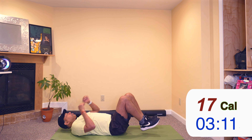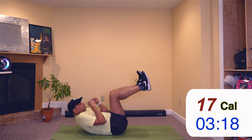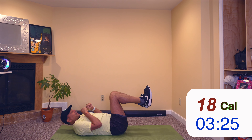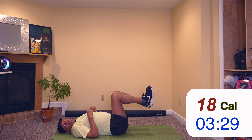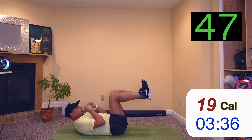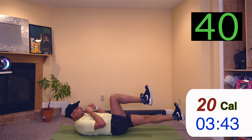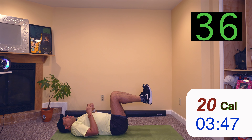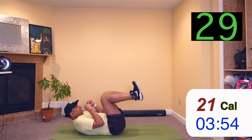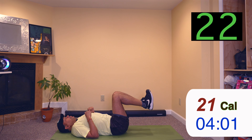Next one is a crunch. Legs up, then we crunch up, extend one leg, back, other leg, back. So we'll repeat this a few times. Let's get started — 3, 2, 1. Crunch up, extend leg, extend leg back, other leg, back, down. Crunch up, extend one leg, back, other leg, back, down. Crunch up.